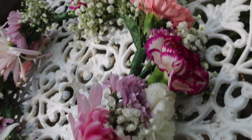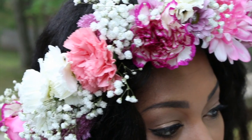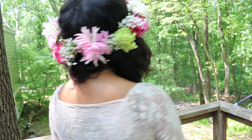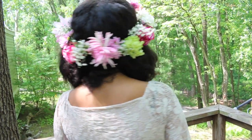Here's my finished floral crown! I definitely had a blast making it — it was so much fun picking out all the different flowers and arranging it. I swear I didn't take off my crown for like two days. I hope you guys enjoyed this video and I will see you guys soon.